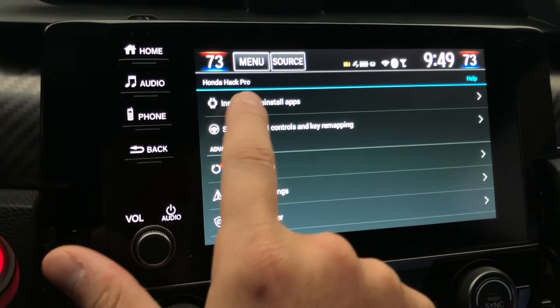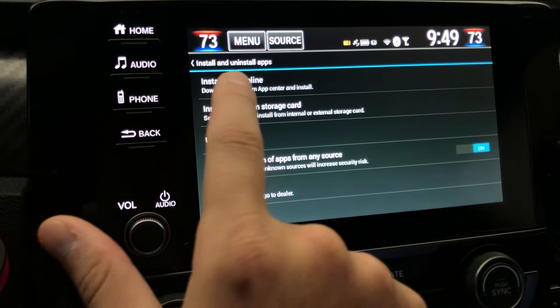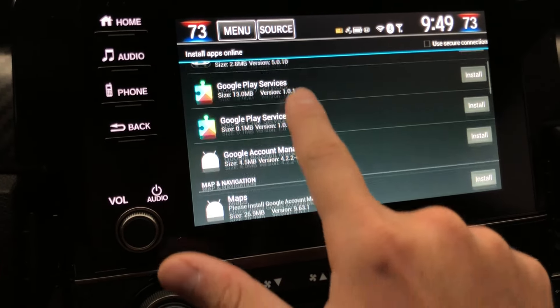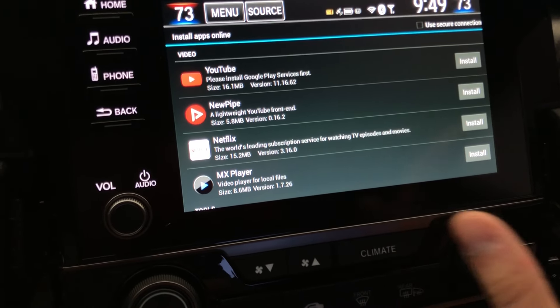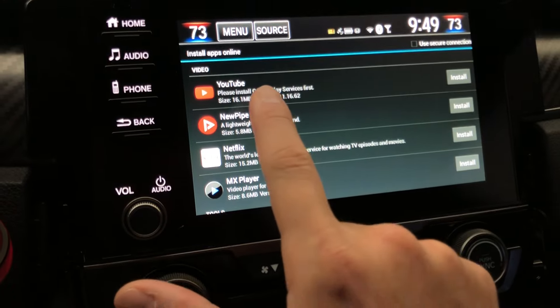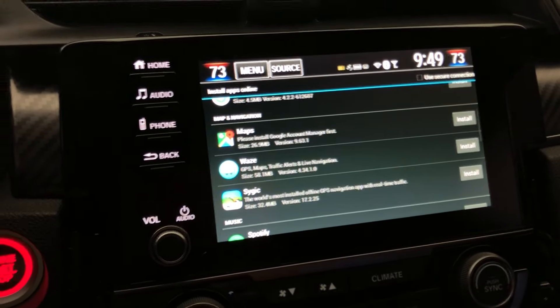Then go to 'Install and Uninstall Apps,' and from there go to 'Install Apps Online.' Once you do that, you're going to look for Netflix and hit install. Once you hit install, you'll have Netflix installed and you'll be able to take advantage of other applications as well.